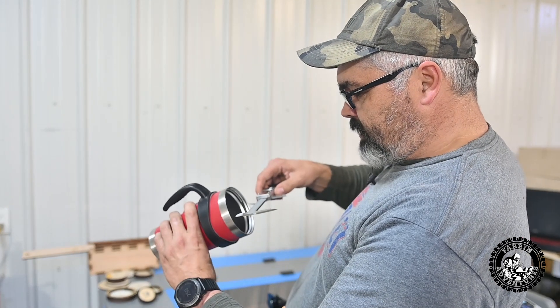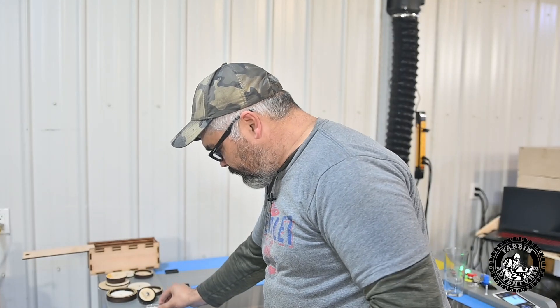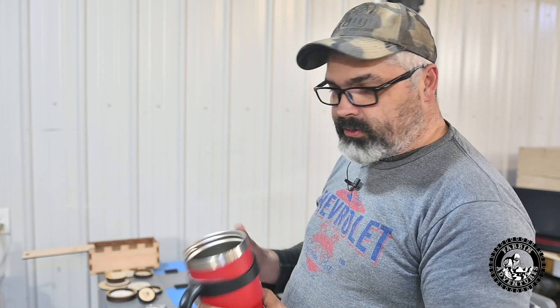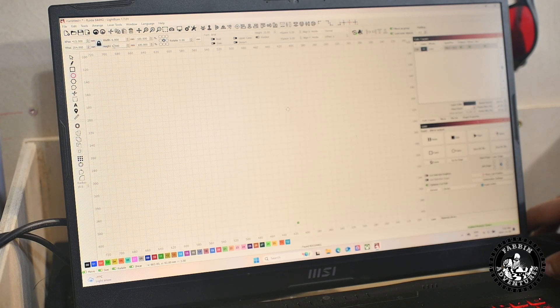Then we take a measurement of the inside, wiggle it a little to make sure everything is square, and I read it at 94.75 millimeters — and you want to make it a smidge smaller than that. Then we go to the computer. Here we are in LightBurn. Let's select our circle tool and bring in a small six-millimeter circle. Perfect.